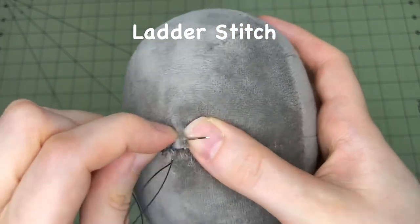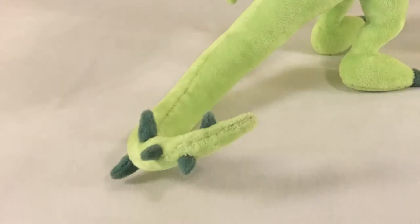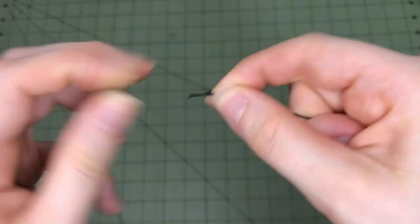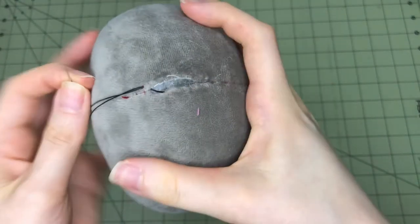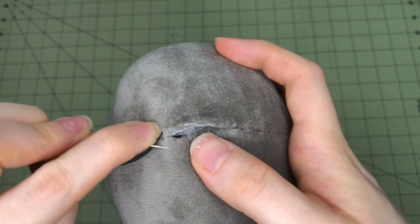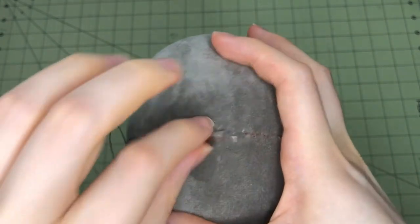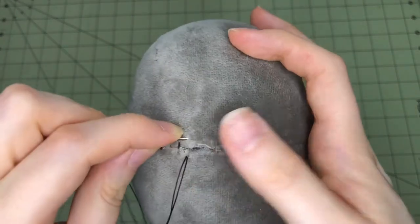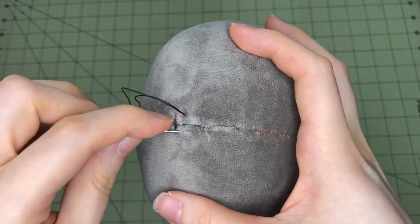Ladder stitch is particularly important for plush making. It's used to close turn openings and attach additional parts. Tie a large knot at the end of the thread — this seam will be under a lot of tension and a small knot may pop through the fabric. At one end of the turn opening, insert the needle from the wrong side of the fabric. Pull the thread through to make sure the knot is secure, then insert the needle into the right side of the other side of the seam. Guide the needle through the fabric so that it emerges back out the right side a few millimeters away. Pull the thread taut, then repeat this process on the original side of the seam. Continue stitching in this manner until the turn opening is closed.